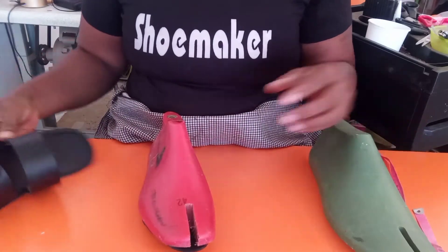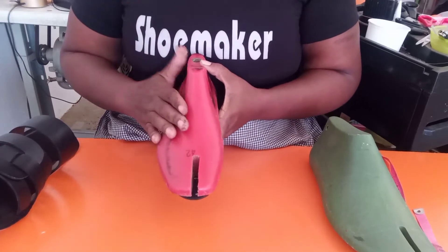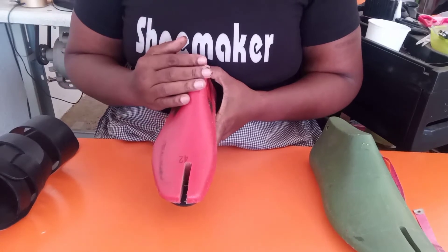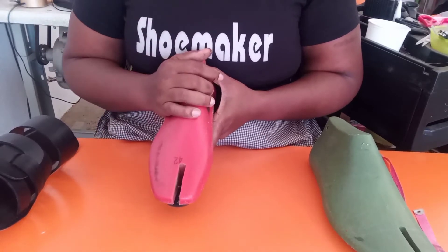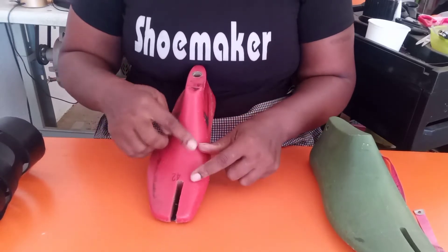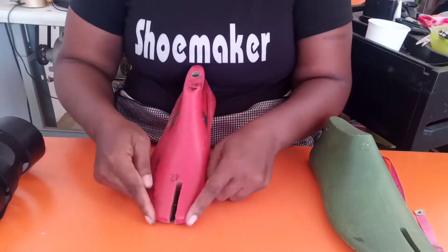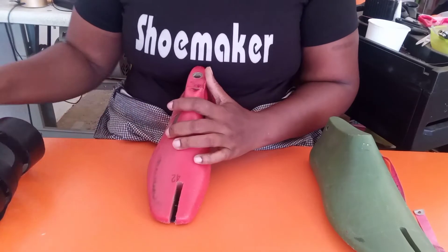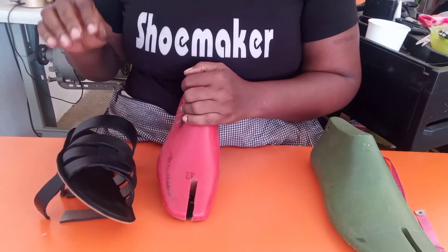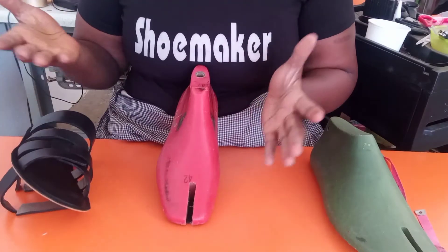I want to work on a size 42, and this is the kind of 42 I have. If you look at this last, you will see that originally it was not designed as a slippers or sandals last — the vendor turned it into one. If you look at it, it has no volume from the vamp point to the instep region, to the cone, going down to the feather edges and up to the toe cap region. There is no volume. If I use this as-is to last this size 42, I will have a problem because this customer has a high instep and a slightly wide foot. What am I supposed to do?